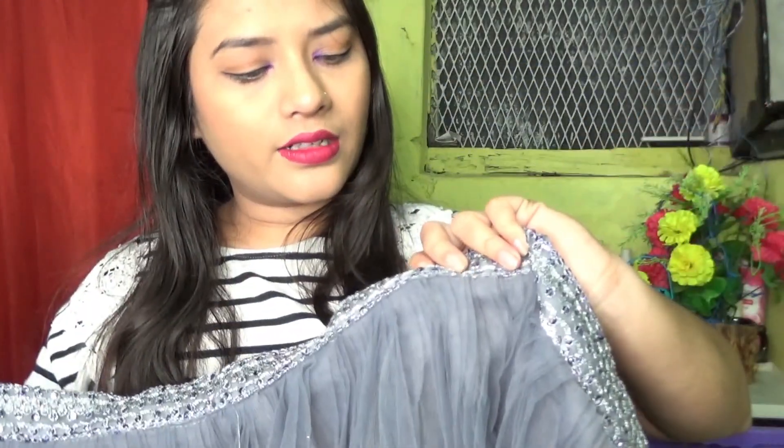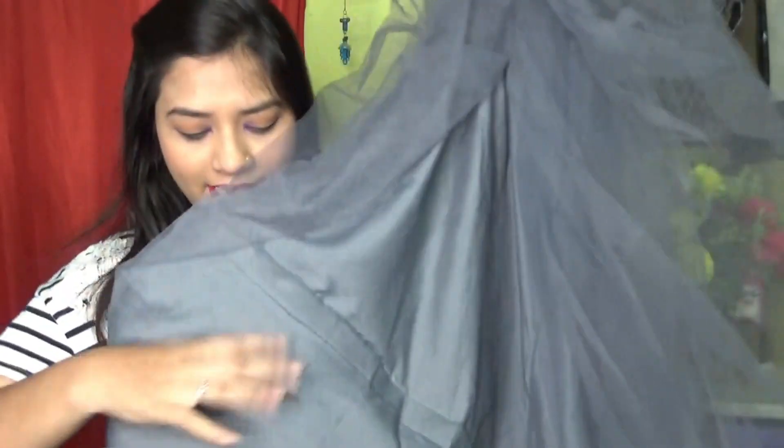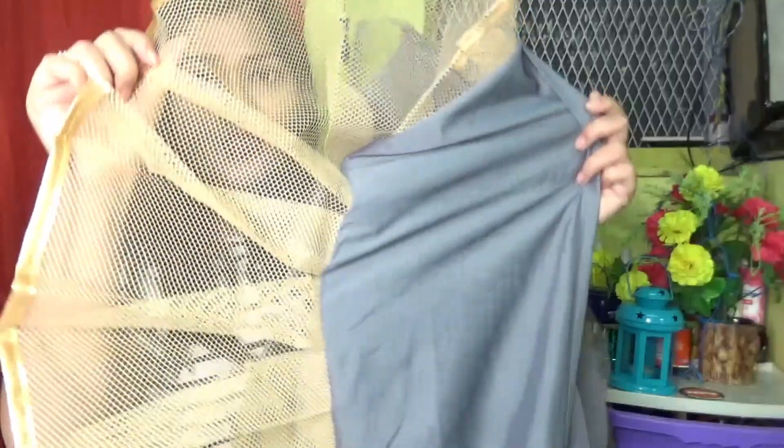The first product is this lehenga choli which is in grey color. Personally I will give you information and then tell you. As you can see, this grey color is full net and here we have a paper which is silver color. This is a net — a normal net — and you will also get a can-can with it.